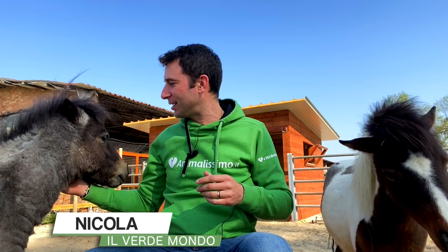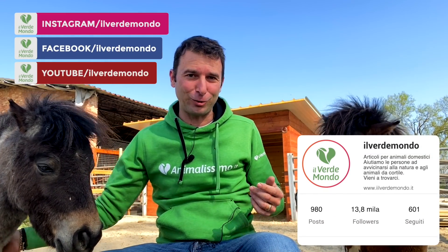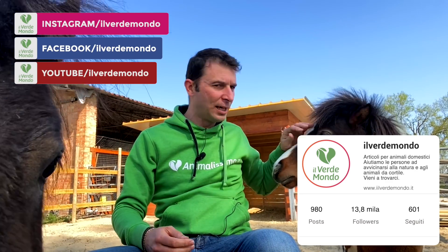Alla mia destra, alla vostra sinistra, abbiamo Mario, già chiamato Marietto chiaramente per le sue dimensioni, lo avete visto.